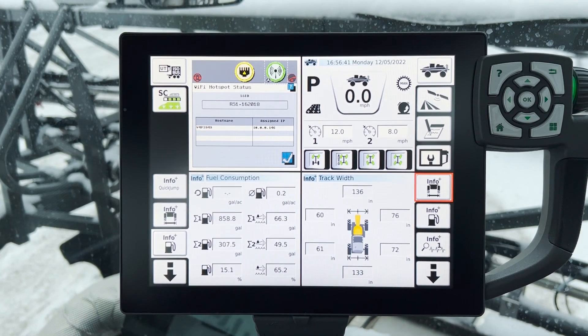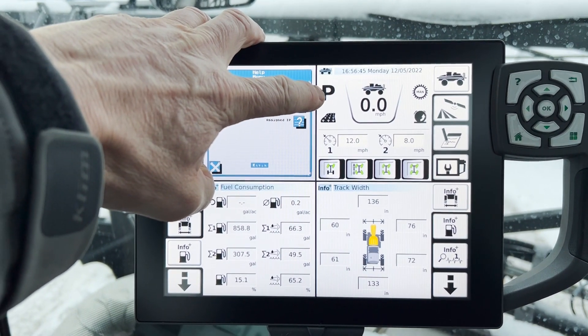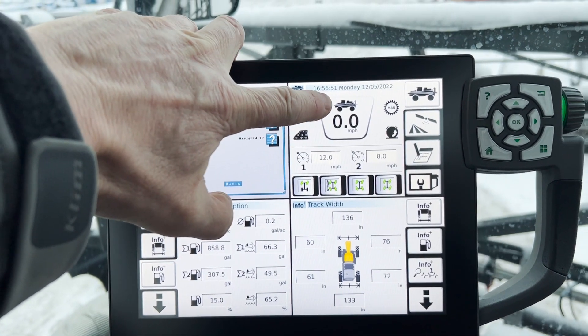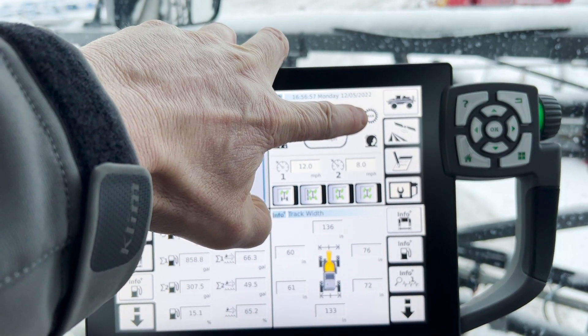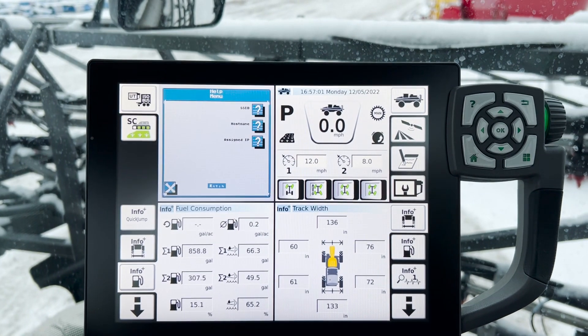You can see it's laid out a little bit different. It shows you your status — the unit is in park, we are in field mode, and this gives you your miles per hour. This is your transmission control, same as your maximum output control on your tractor, where you're either in auto or manual.